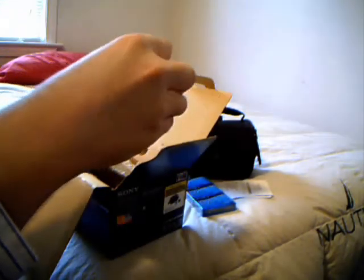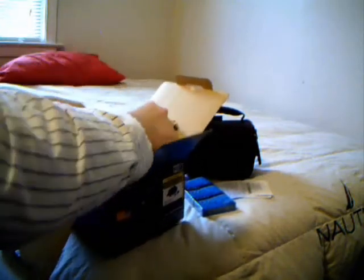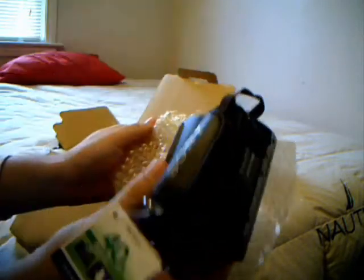Let's put the battery back in. And here's the actual camera — brand new.